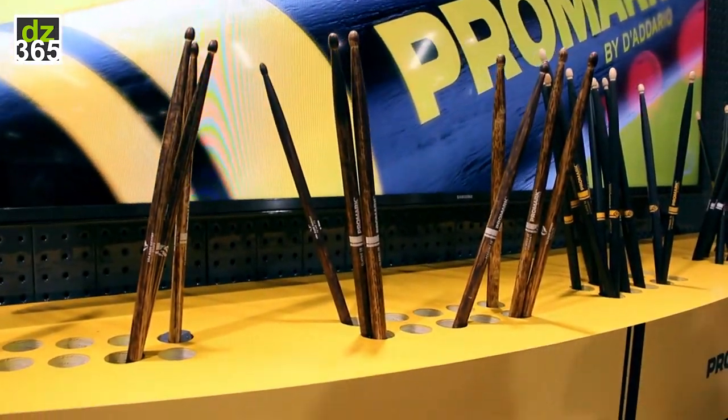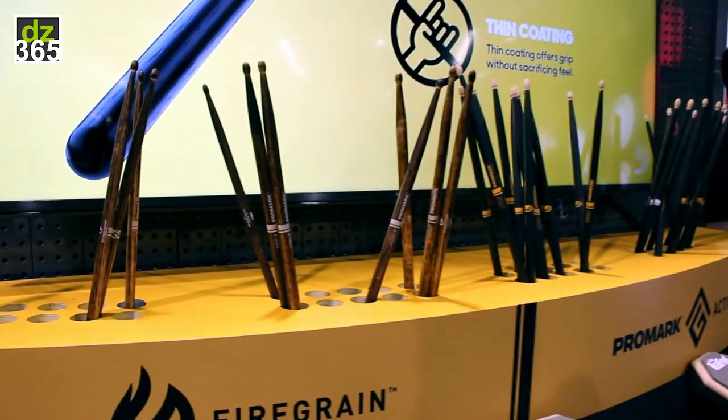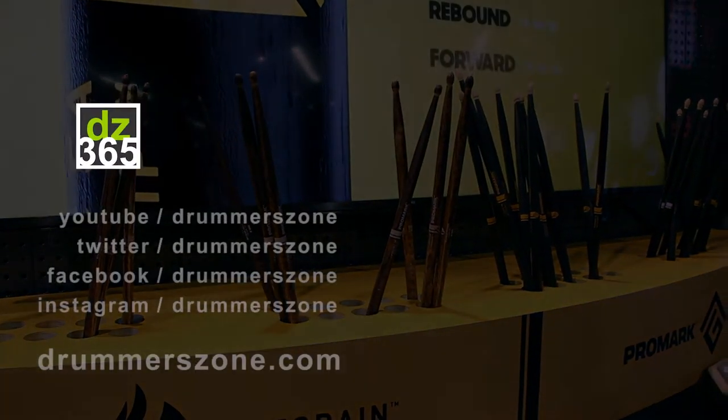Really exciting about that — that beautiful char on the outside is due to that flame treatment as well. So they look really beautiful.